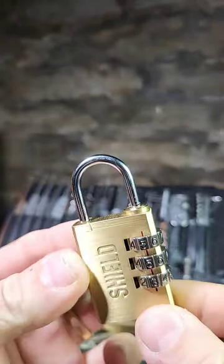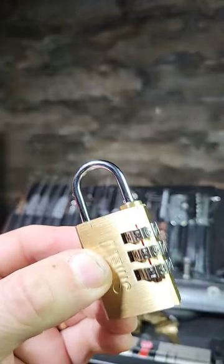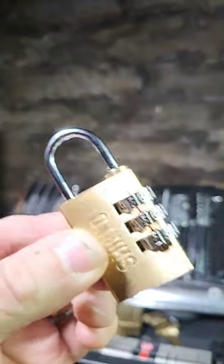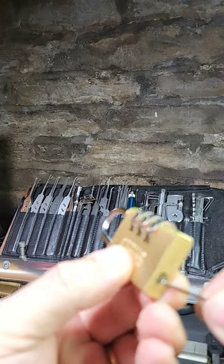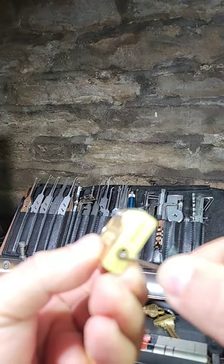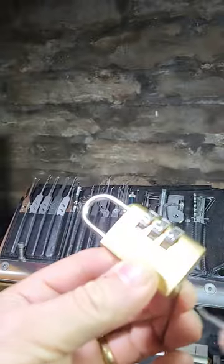This is a Shield combination padlock. Normally if you spin the wheels and get it right, the shackle pulls up and opens the lock. But this one has a bit of a party trick because it's made for schools to hand out for students for lockers, and it's got a little keyway bypass underneath.